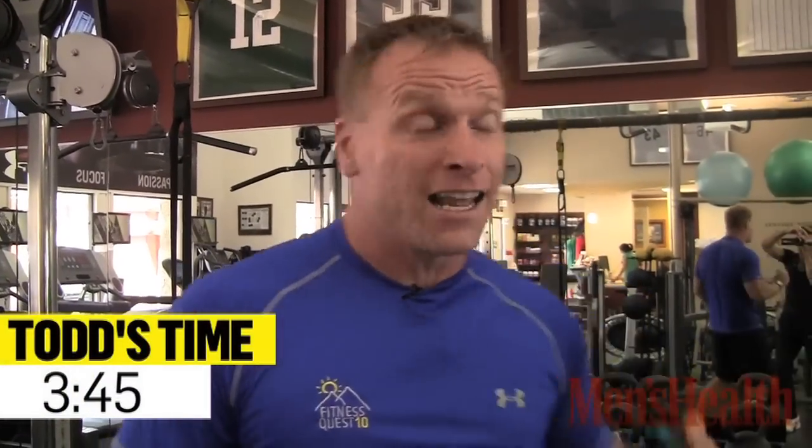Complete five rounds of those. See how long it takes you and then tell me what your number is. 5 rounds: 5, 10, 15 — 5 pull-ups, 10 push-ups, 15 body weight squats. Let's see what you have for this week's Men's Health Weekend Fitness Challenge.